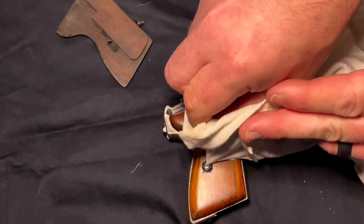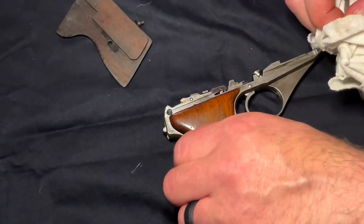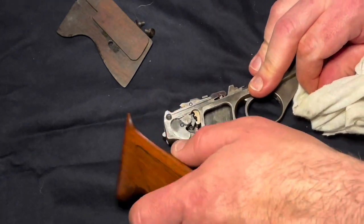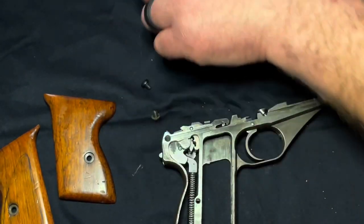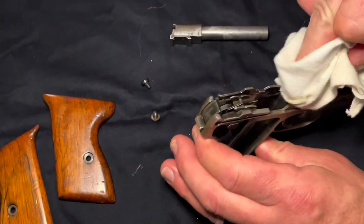Once you have everything apart, you can clean as needed — Q-tips, cloths, gun oil, frog lube, hops wipes, whatever you choose. If you aren't very experienced in cleaning firearms, you can check out some of my other videos, especially the ones about my .25 caliber pistols, where I really go into detail on simple, cheap, yet effective methods of cleaning older firearms.